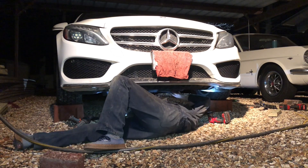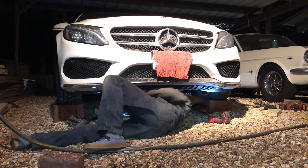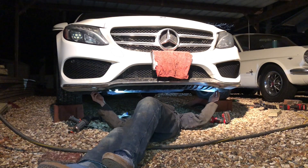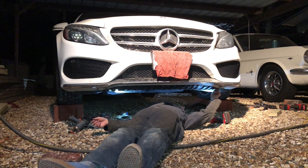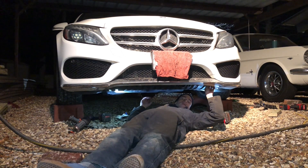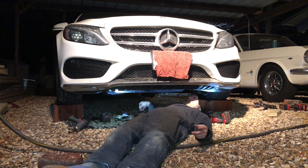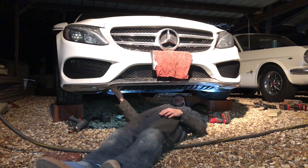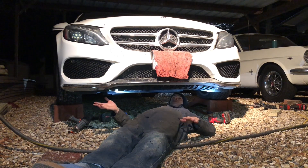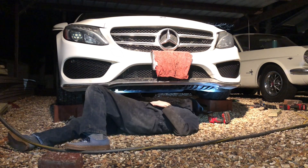Skid plates are pretty useful though — they get destroyed over time, but in doing so they keep your car from getting destroyed. They keep your car from absorbing the impact. You might have to pay a couple hundred bucks to replace these after several years, but you're not replacing your core support, transmission, or engine. It's really important to get the skid plate back on right, because you don't want to be that guy with the skid plate flapping in the wind under his car making tons of noise and not knowing what's wrong.